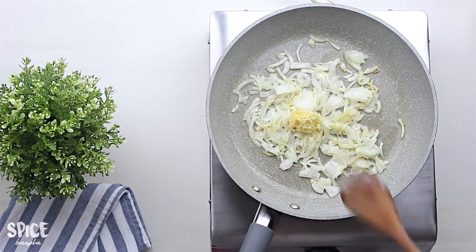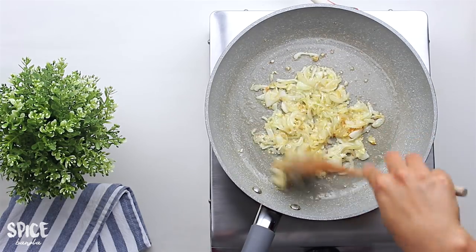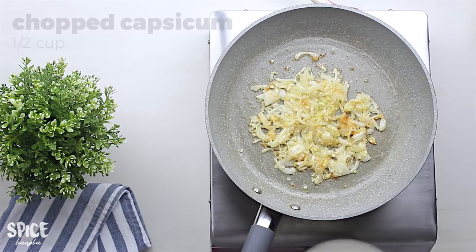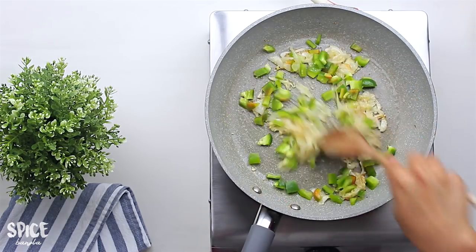I will follow the recipe for about 2 minutes and cook it through. This is the one that we need to cook for a minute, using 1 to 2 cups of rice.